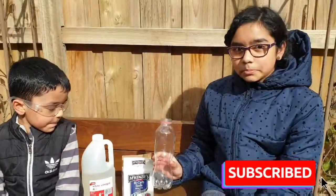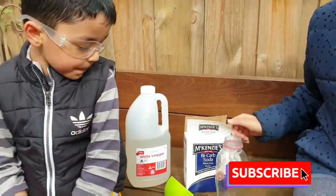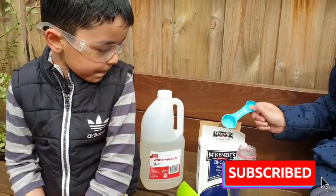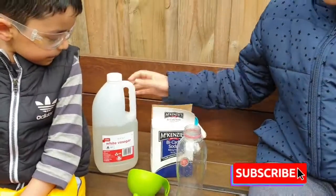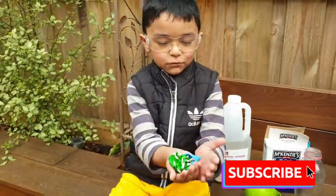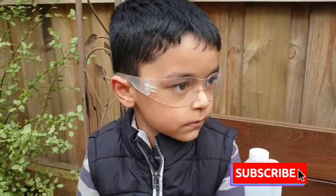To do this experiment, you need a clean bottle, some bicarb soda and something to pour it in with, a funnel, some vinegar, and some balloons. My little brother is wearing some safety goggles, just in case.